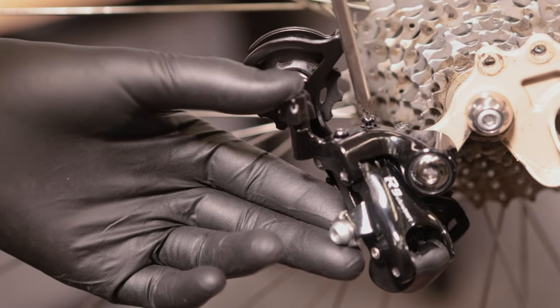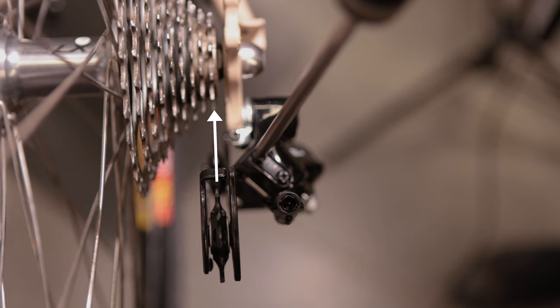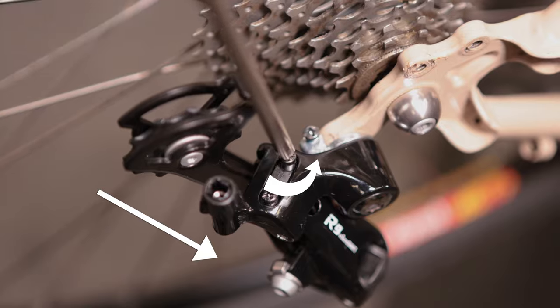Next, use a screwdriver to adjust the high limit screw until the guide pulley aligns with the outer edge of the smallest cog. Clockwise moves the derailleur inward and counterclockwise moves the derailleur outward.